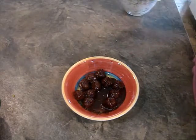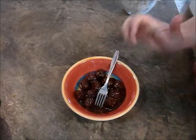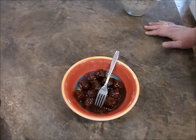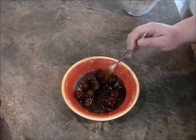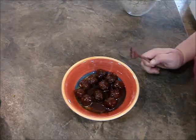Taste test for you. They are really good. This is another recipe I used to enjoy as a non-vegan that was so easy to veganize.